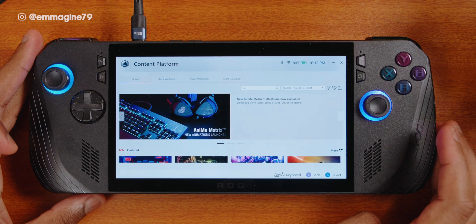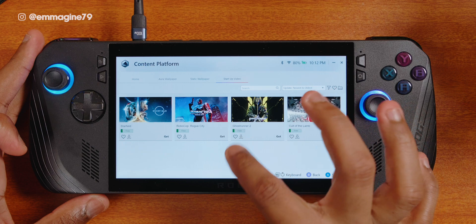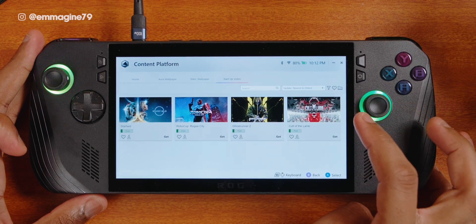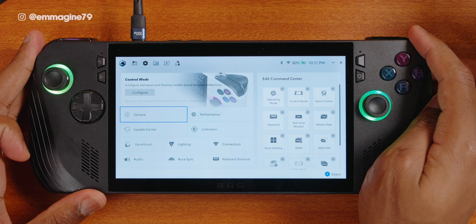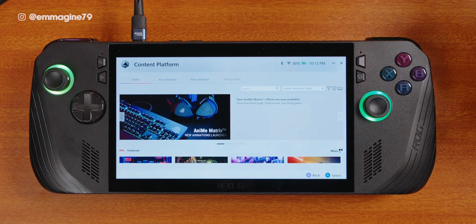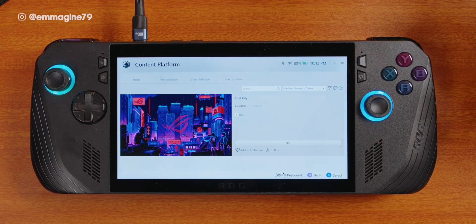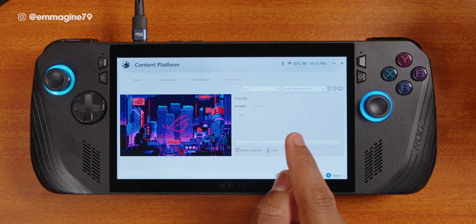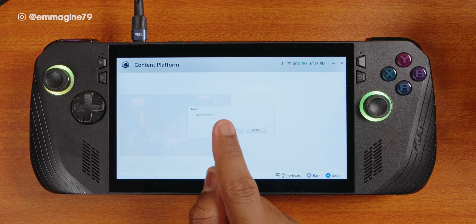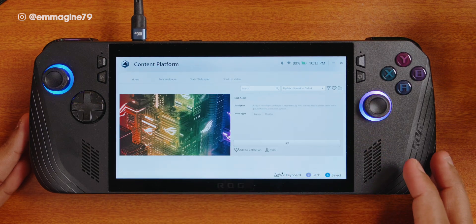Did you know you can change the intro animation for Armoury Crate? You can download more animations from their content platform — just tap on startup video to see the available options. There aren't many, but there are some cool ones. Speaking of the content platform, go to the third tab, tap on content platform, and there you can see different wallpapers. For example, there's a cool 8-bit ROG wallpaper. The downside is that when you tap get, you need to log in with your ASUS account — but if you're already logged in, it's a great way to snag cool wallpapers.